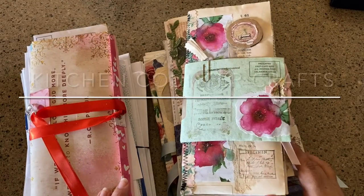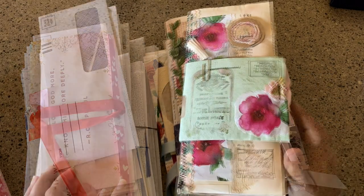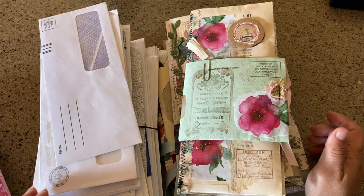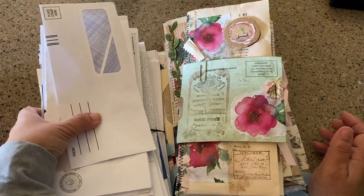Hello and welcome to Kitchen Counter Crafts! If you like this video, would you please like, comment, share, and subscribe. What do I have sitting on my kitchen counter? Well, I have two massive stacks of envelopes.